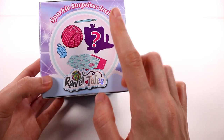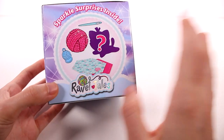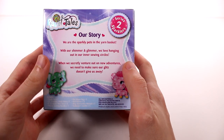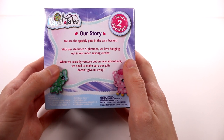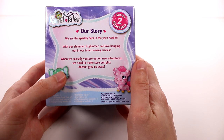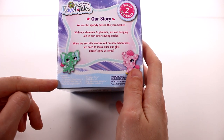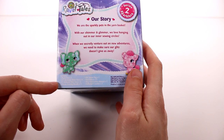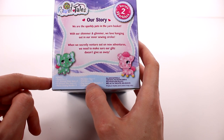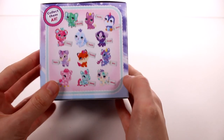We have a sparkle surprise inside. We get the usual — the little plush, which is usually last, a ball of yarn, some charms, some fabric, and all this stuff to make all these different crafts. On the back it says our story: 'We are the sparkly pets in the yarn basket with our shimmer and glimmer. We love hanging out in our sewing circles. When we secretly venture out on new adventures we need to make sure our glitz doesn't give us away.' This includes one plush pet, 21 feet of thick yarn, eight feet of thin yarn, a plastic sewing needle, pet name tag, pad halves, play instruction manual, and a collector's leaflet. There's a lot in here.